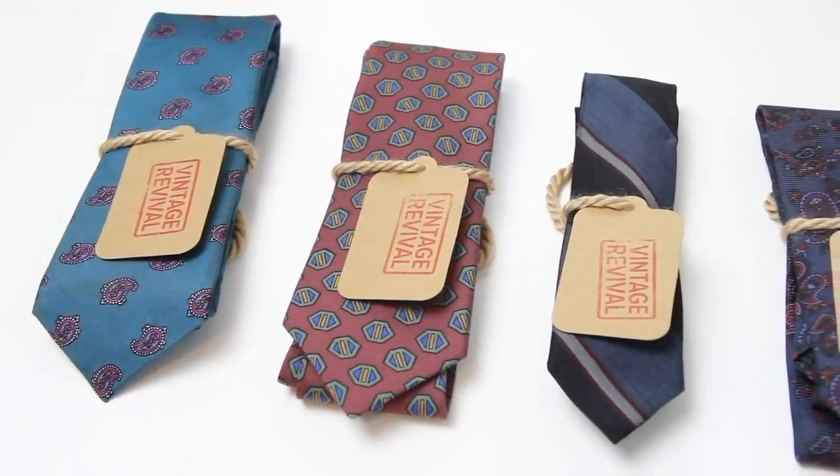Alright guys, so that's basically it for this week's video. I hope you enjoyed this and I hope it was helpful. Also, if you like the ties you saw in this video — like I mentioned, these are vintage ties that have been revitalized by Benjamin Bale. I'll have the link below so you guys can check them out.